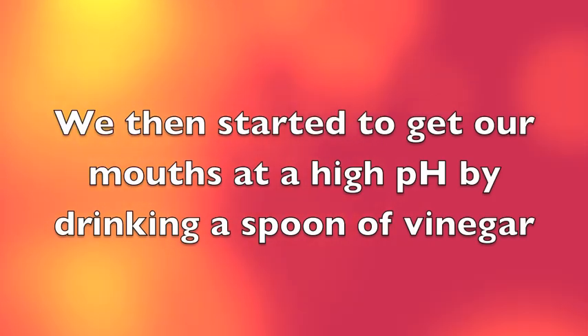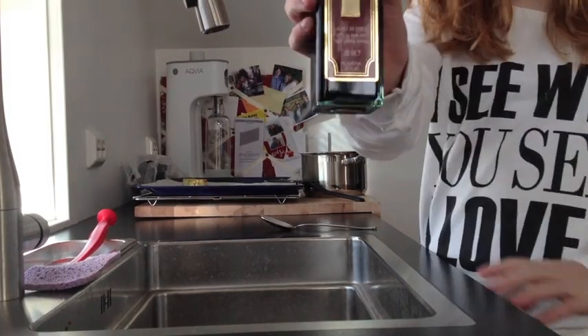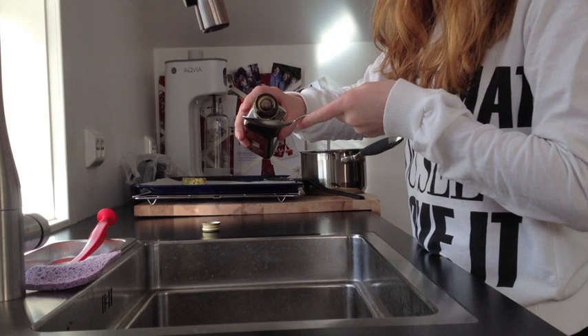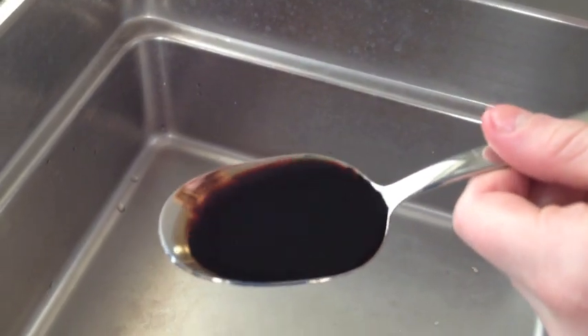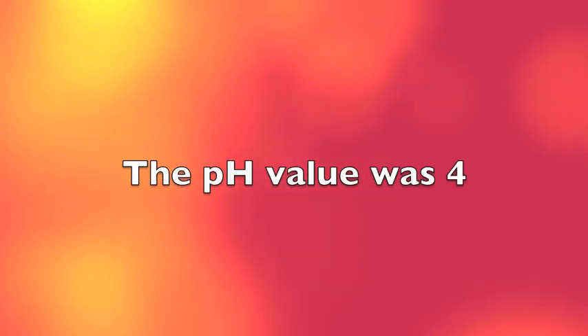We drank a spoon of vinegar to get our mouths full of acid. Straight afterwards we tested the pH of our mouths. It was a pH of 4.